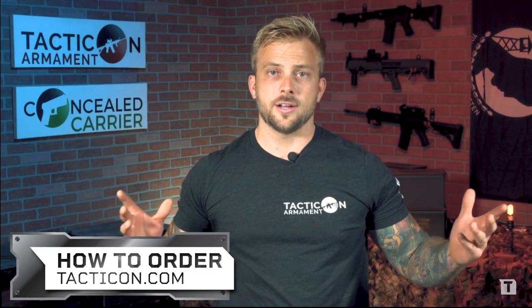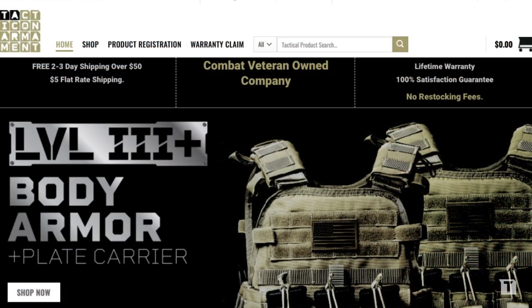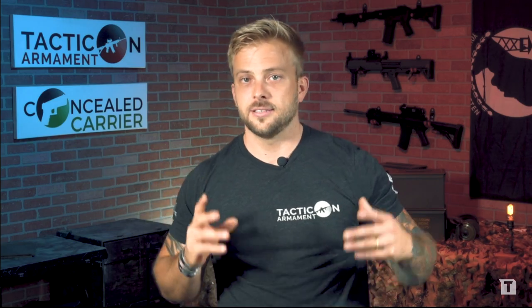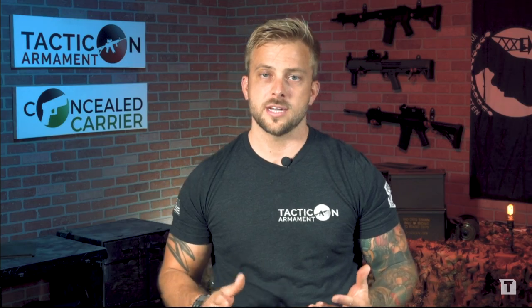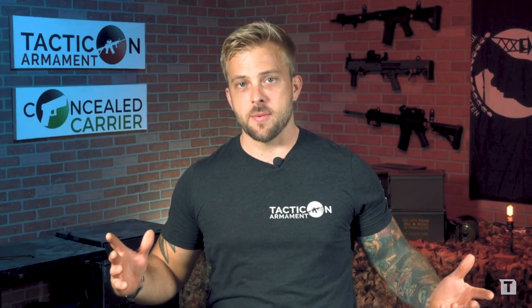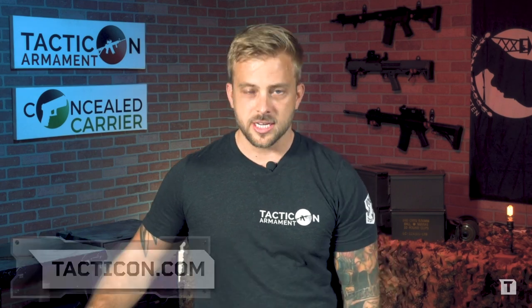Now let's talk about how to order. Go to tactical.com, find the package with the vests and plates, and place your order. Three to four weeks from the time you order, you'll receive it. If you have any questions, use the contact information on our website to call us — we have somebody standing by on the phones — or shoot us an email. We respond to every email. This is Jake with Tacticon Armament. Go to tactical.com and get yourself some body armor before we sell out.